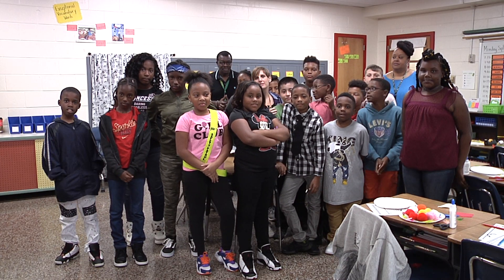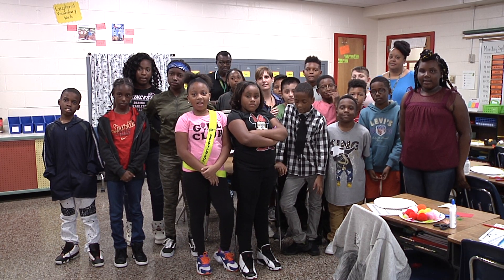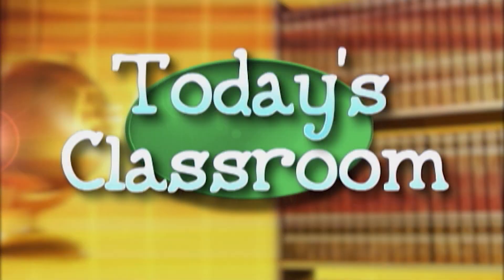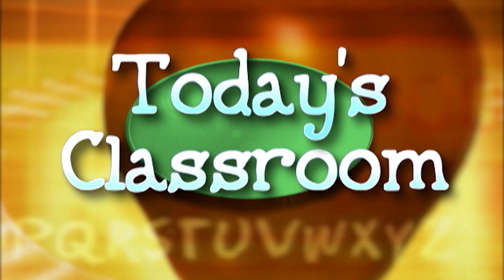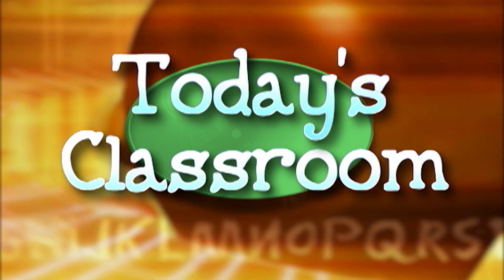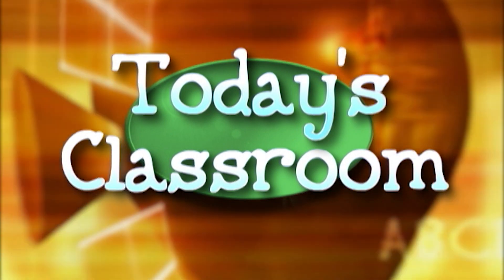Thank you for joining Ms. Arkwright's class. We hope you learned a lot more about the layers of the earth. Go Gators!